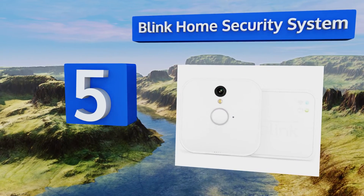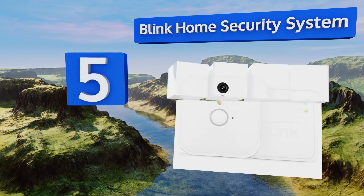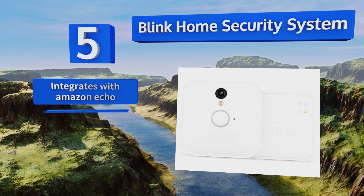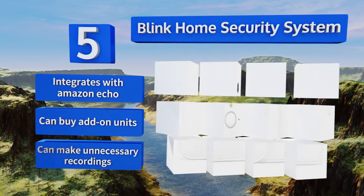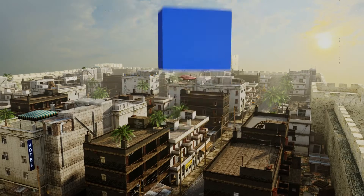Halfway up our list at number five, when the detector is triggered in the Blink Home Security System, the camera automatically records a short clip of the event and uploads it to the cloud. You'll receive a notification on your phone so you can tune in to see what's happening. It integrates with Amazon Echo and you can buy add-on units too, but it can make unnecessary recordings.